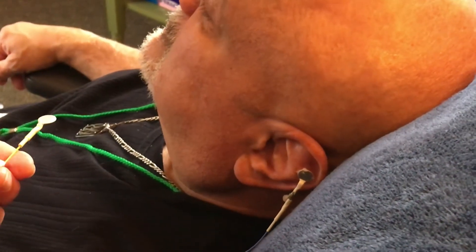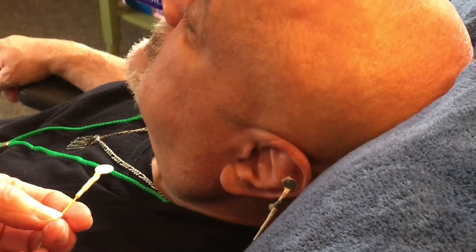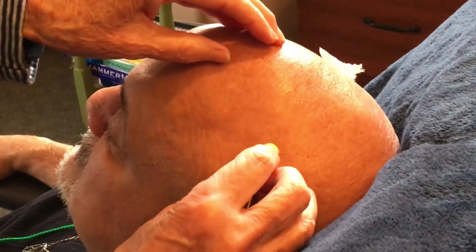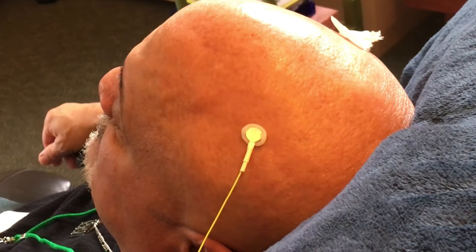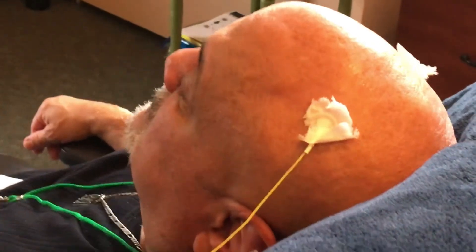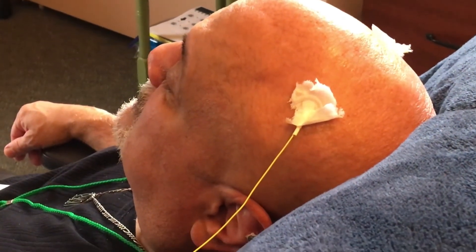If the ear clips are loose at all, you'll want to squeeze them together. But if you have a new set of ear clips they're quite tight already — with those I wouldn't squeeze them, because your client is already cringing a tiny bit about how tight the sensor is. Press the scalp sensor down with your fingernail and hold it in place with a little piece of tissue. At this point we'd put in his earbuds and be ready to start the session.